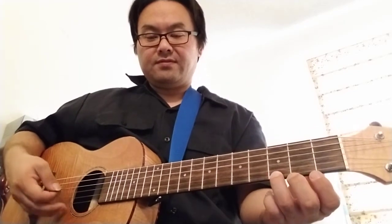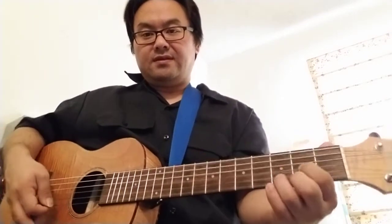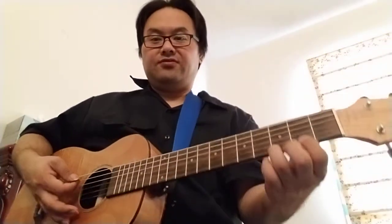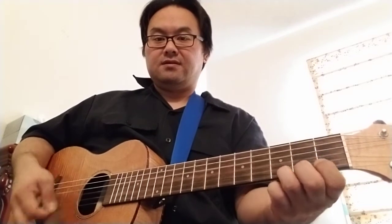The third finger is on the third fret, first string. C is on the first fret, second string. The D is two fingers. So it's just G, C, D, C.